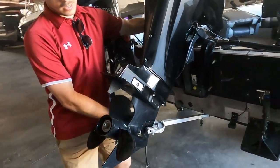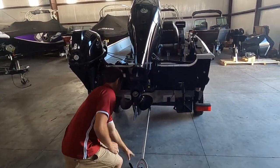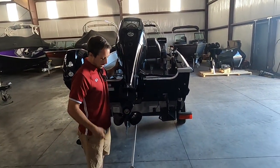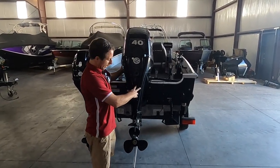It does have a trim switch on the port side, so you don't have to climb up in the boat. You can raise it, then lower the transom saver, then lower down the motor. You can trim it at the console, or you can trim it back here with the trim switch.